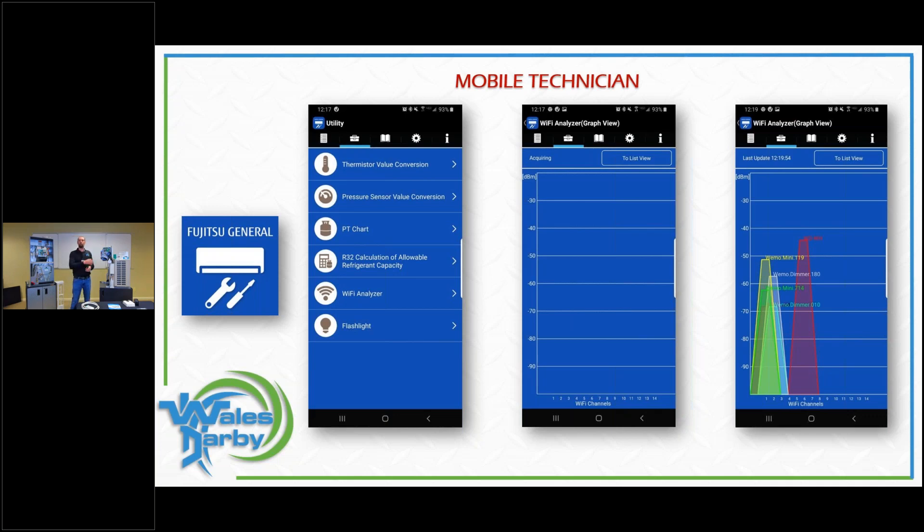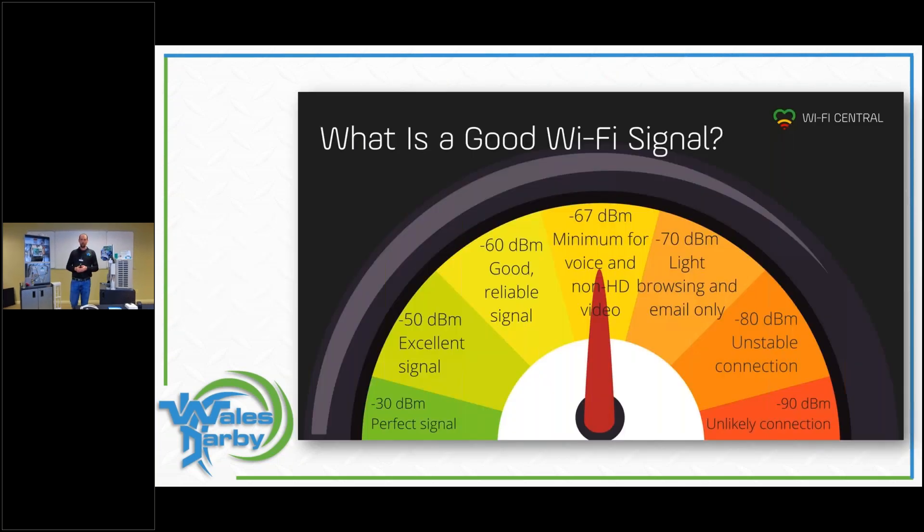Go next to each indoor unit you're going to hook Wi-Fi up to and make sure you have a strong, clear signal. For reference, from wificentral.com: minus 67 dBm is a good signal. The lower the number, the stronger the signal — so you want to be around minus 60 to minus 67 to have good confidence that the signal will work right at the indoor unit.